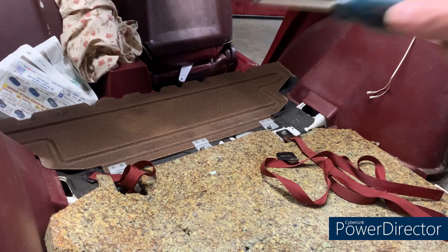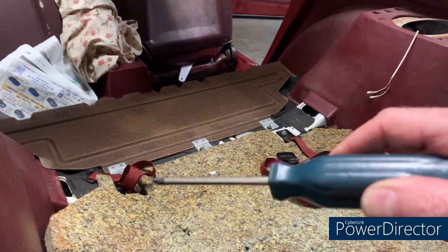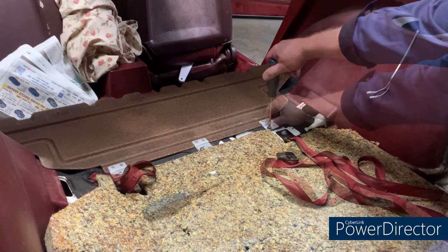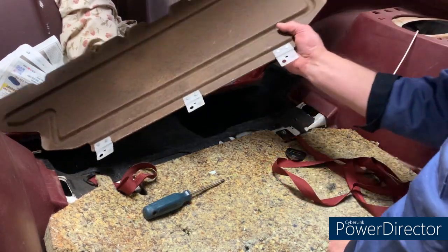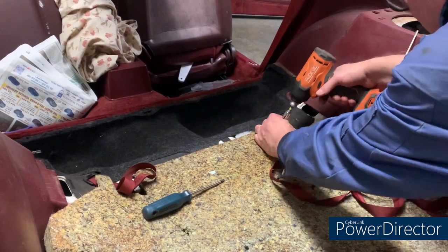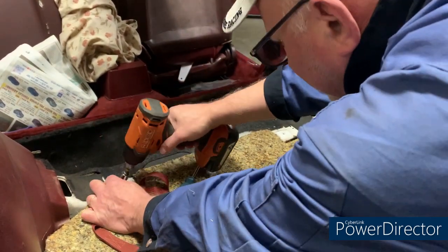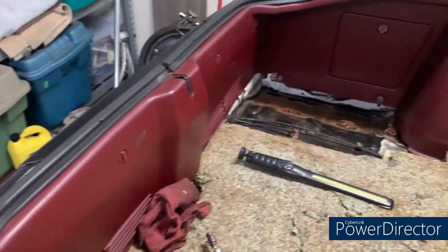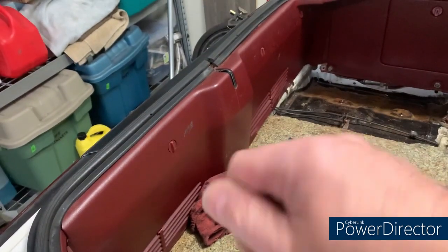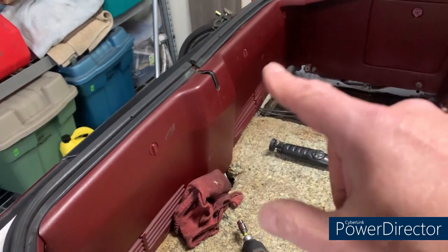Next on the list, I'm going to get the cargo area door off - there are three Phillips screws - and get these two straps out of the way using a 10mm socket. I'm also going to remove the rear panel. There are three lock-and-turn clips; there's a fourth but that holds the spare tire cover on. Those three undone and the panel should just lift out.